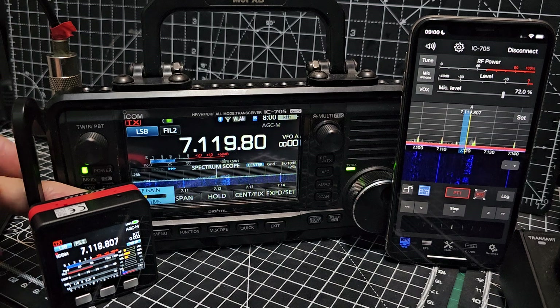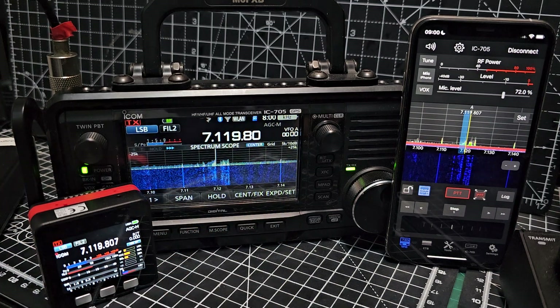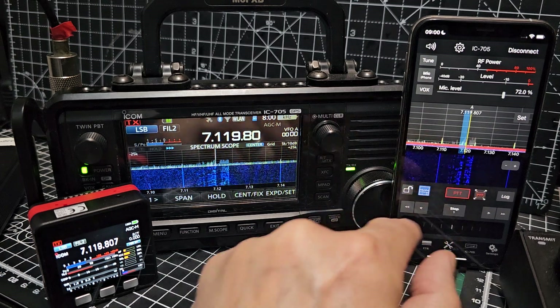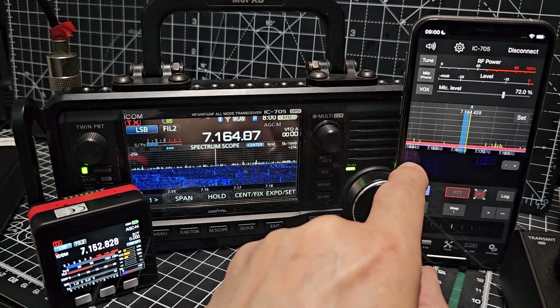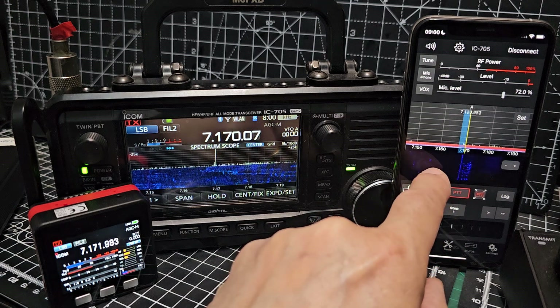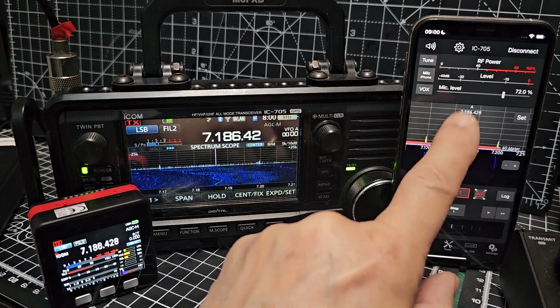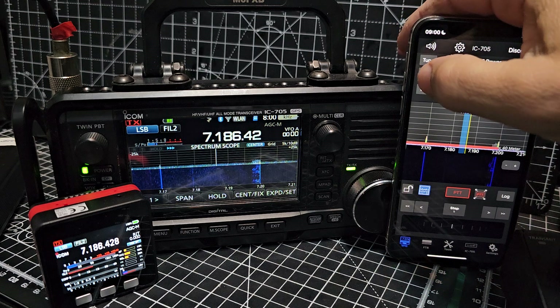I can change all the colors on the waterfall as well - I can expand the waterfall. As usual, you can use the radio as usual. You can also change the brightness on your phone. There's a tune button on the iPhone, let's try that.